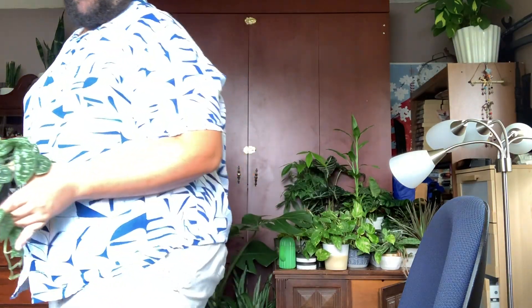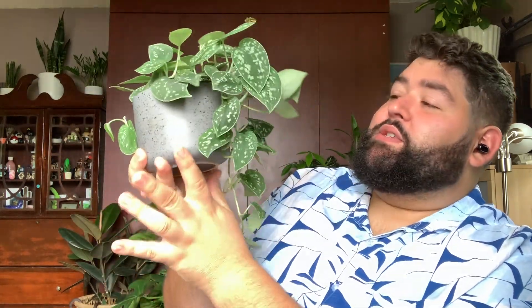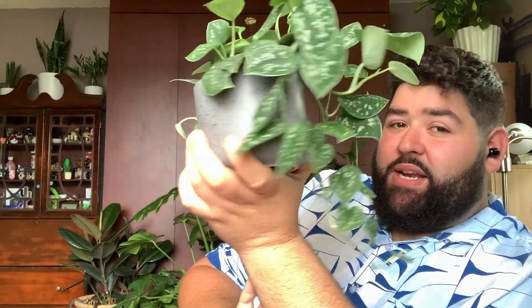Let's move on to the next. This is the one from Urban Jungle LA. I think that this is going to be my Scindapsus pictus exotica. I have a Scindapsus pictus already. That shirt is blinded by the light! Alright, so here is my Scindapsus pictus, also known as satin pothos. He was much tinier when I got him, he's still not huge but I love him. This is actually my first foliage houseplant — let's put that up here and then we can compare.